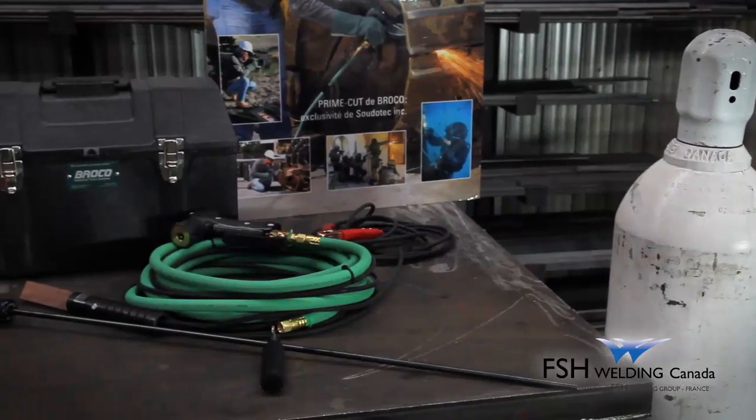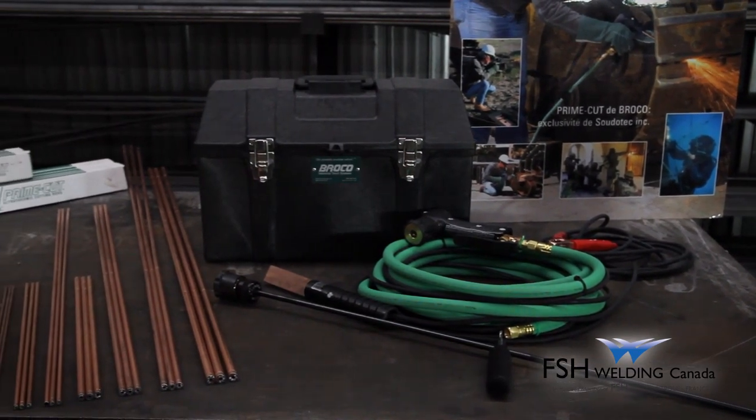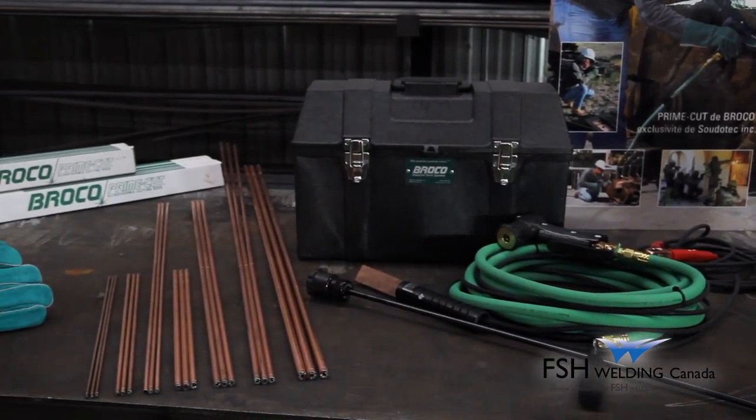The PrimeCut Ultrathermic Portable System, distributed by FSH Welding Canada, is an excellent tool to cut, pierce and gouge with.